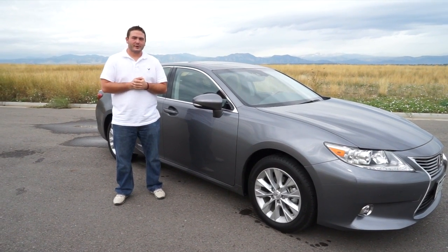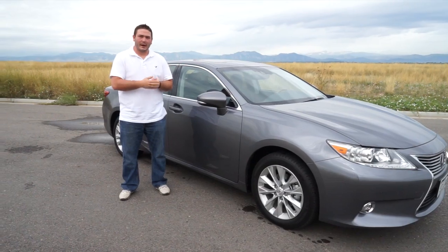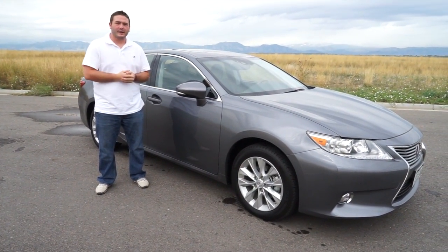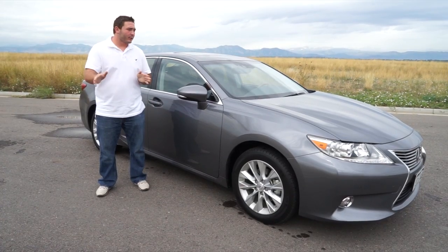All right, Drive Radio fans, Richard Rush here today, and we are here today with the 2014 ES300H. It's Lexus's hybrid version of the ES. We have driven an earlier straight gas version of this car beforehand, and the car runs great.